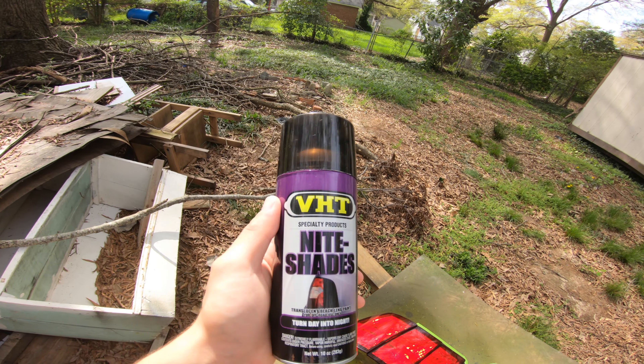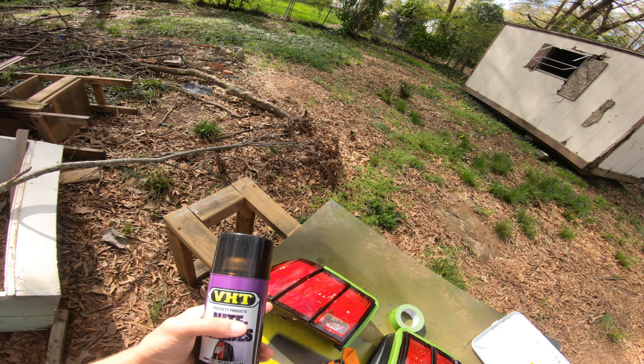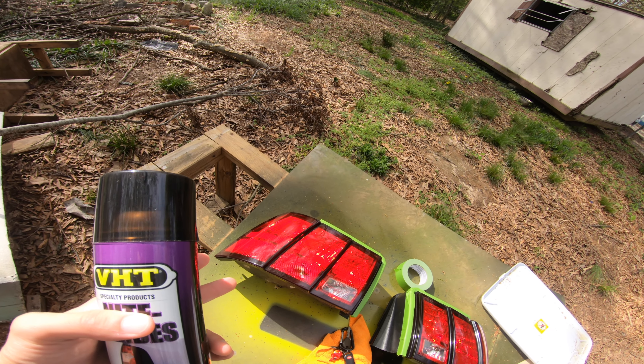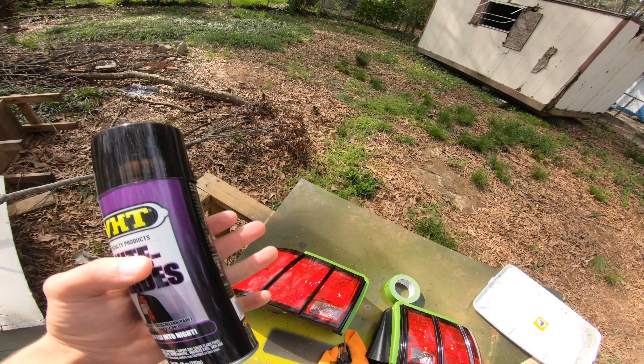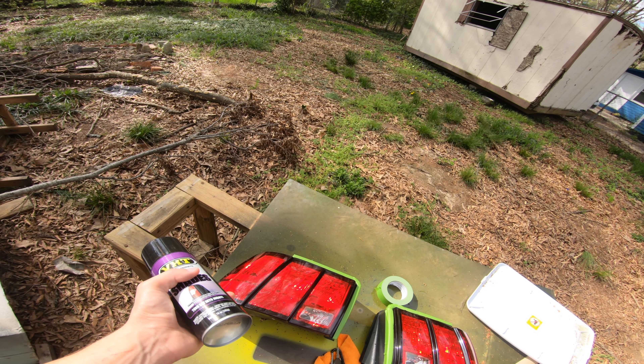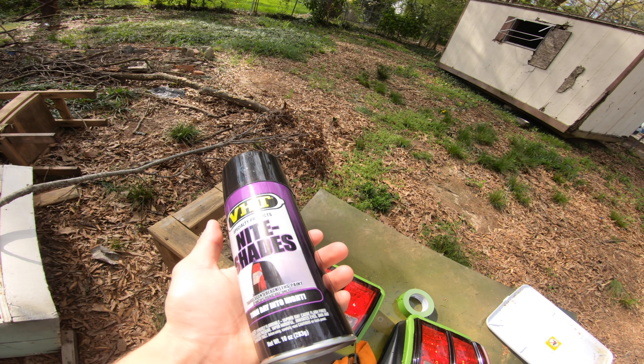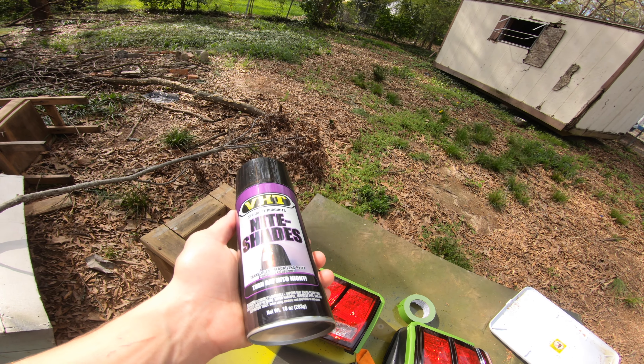Three coats max. If you want to do more, you can — it's up to you. You might have to go with LED bulbs though, because regular bulbs might not show through. LEDs will show through more than likely if you do more than three coats. So we're going to go ahead and get started.